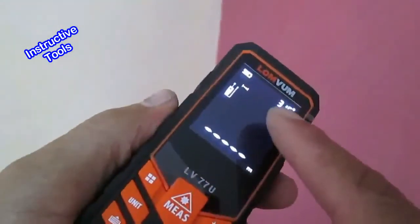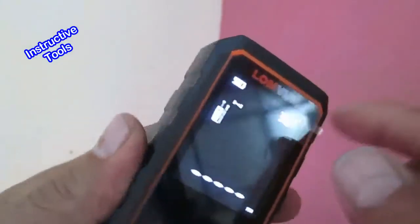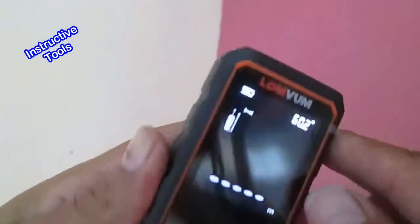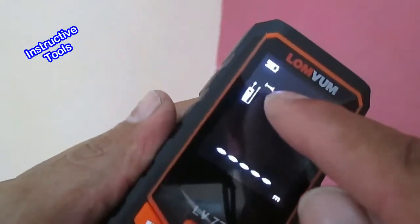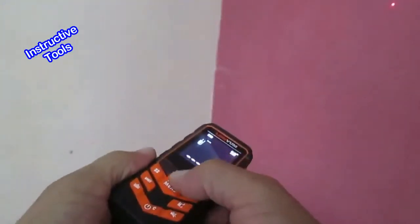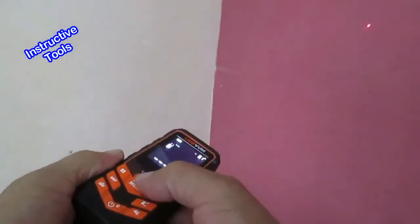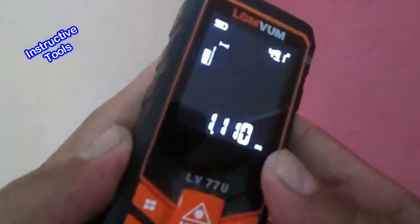For doing a measurement, first we must see that this symbol is turned on, which indicates that the laser light is on. Now we orient our instrument to make the measurement. Press this button quickly, and there we have the distance just measured.